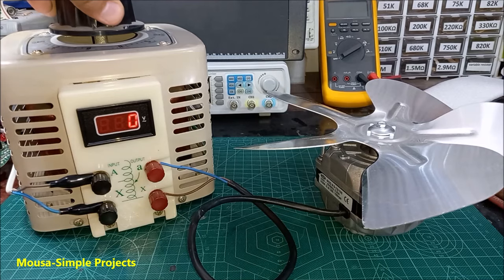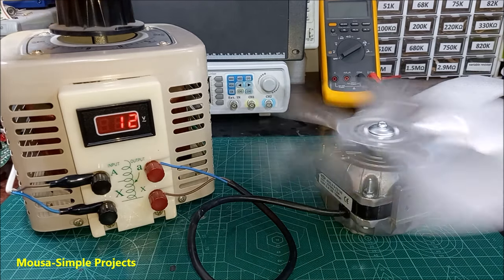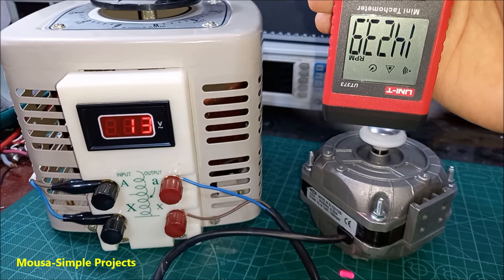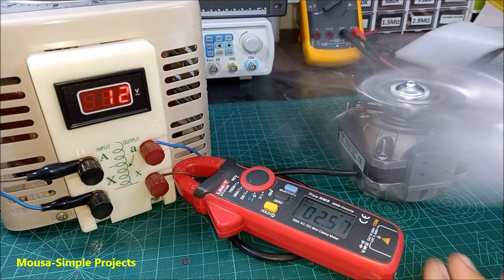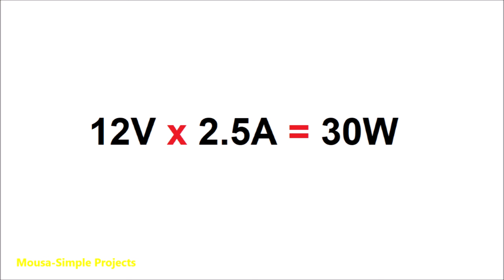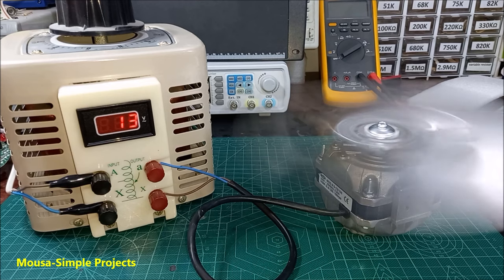Now it's time to test. I'm using a variable AC supply to run the motor. As you can see, the motor is working just fine with very low voltage — the rotation speed stays more than 1400 RPM as it was before. However, the current becomes 2.5 amps. That's okay because this motor is 30 watts and it must stay 30 watts even after modification. Decreasing the voltage increases the current — that's a rule.